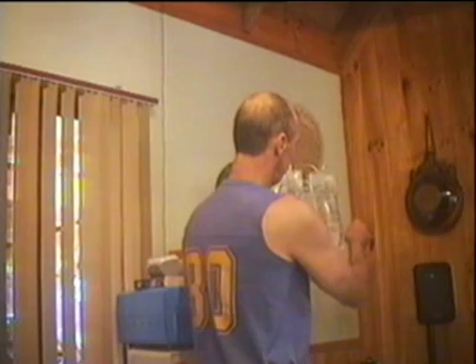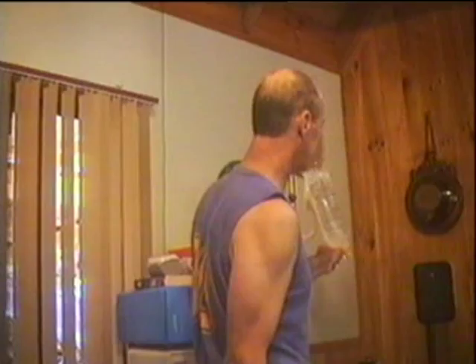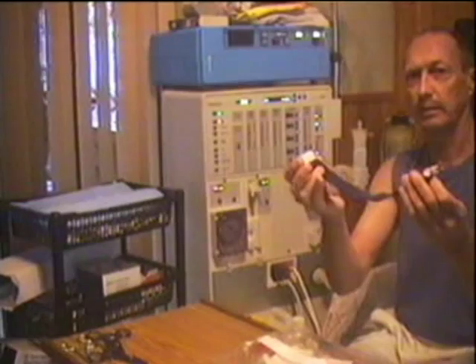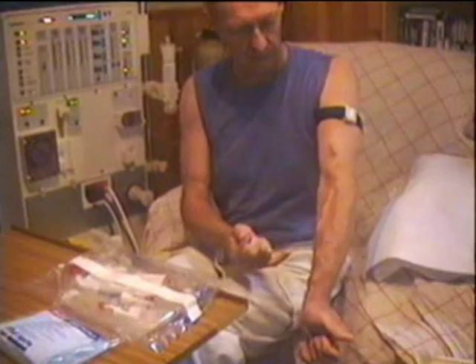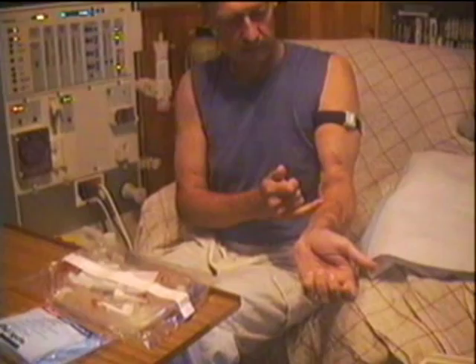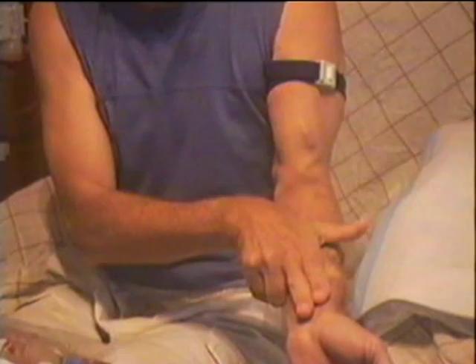I'll take the seals off the end of the saline bags — don't touch the end of those. Now, you have a tourniquet. I'll just put that on my arm. I use two points on my arm. As you can see, all my veins are fairly swollen up over the years. They attach to veins inside your arm to increase the flow, which makes the vein get larger over time.